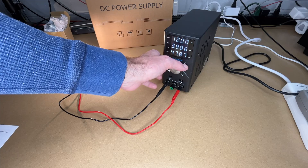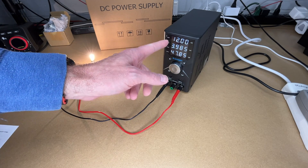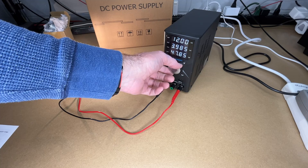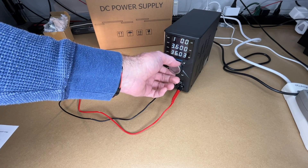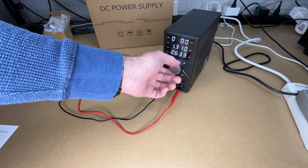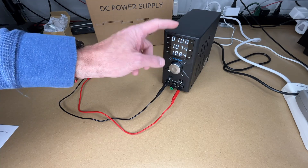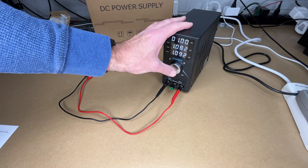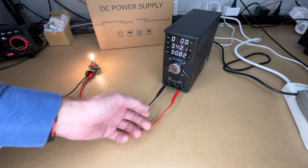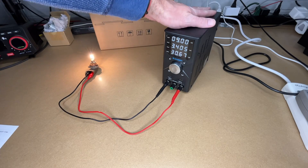Now let's lower the voltage. I'll press V, make sure I'm on the correct digit, and turn it down. I can step through the digits: 11 volts, 10, 9, 8... down to 1 volt — so now only 1 volt is going through and the light is barely on. If it times out I can press V or the button again and it goes back to the last digit. After running this for a bit the fan kicked on — it has a cooling fan that's not especially loud but you can hear it. To turn the output off I'll hit out.